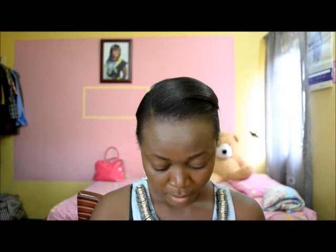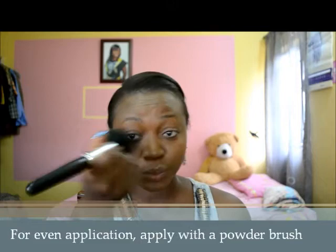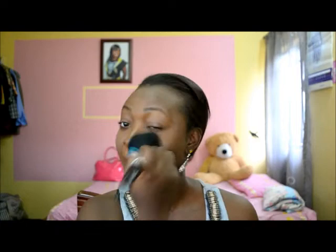Then I blend on my powder. I use Jordana pressed powder — I actually use quite a number of powders because I always test products. Right now I'm using Jordana pressed powder in Warm Amber, shade 091. That's my shade. I apply it with a powder brush and just sweep over my face after foundation, using the same outward motion.